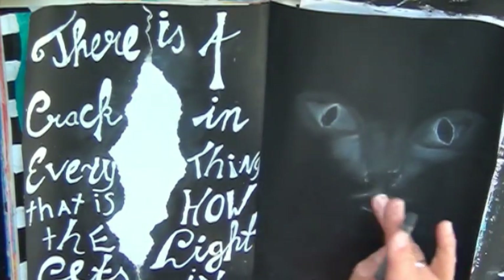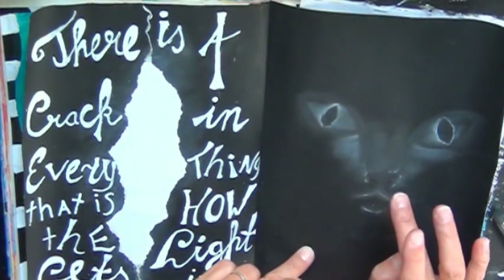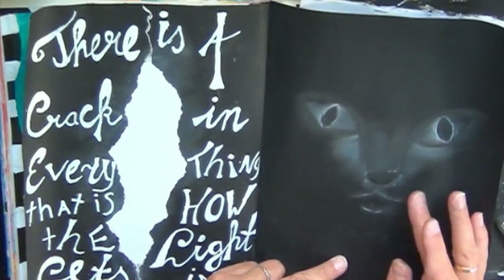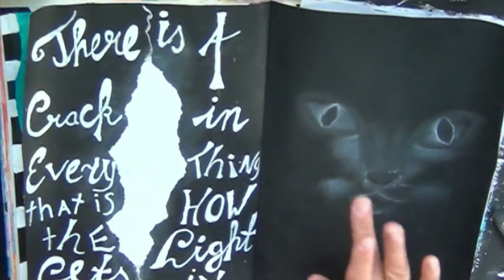For the whiskers I used a white eye pencil — I have a black one and a white one that I sometimes use in my art journals — and in this case it really turned out cool. It's more greasy, and I wanted the whiskers to stand out a bit more.